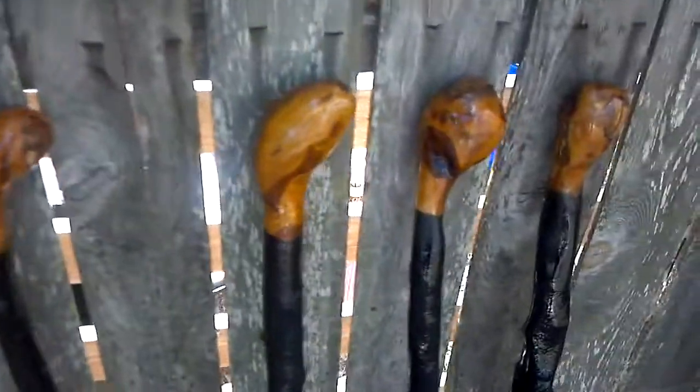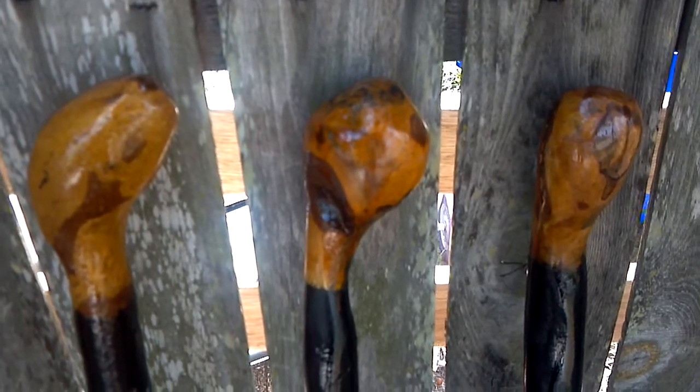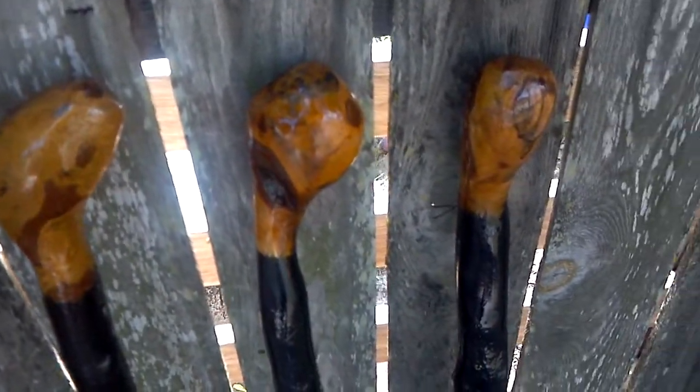The next three sticks are a little bit larger and have a little bit better, rounder head. They're $79.99. And I can give you measurements or close ups of any of these sticks.